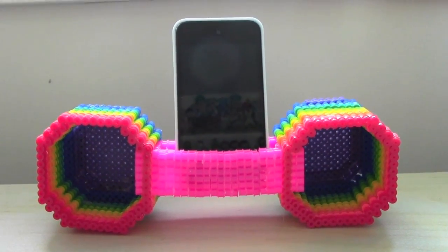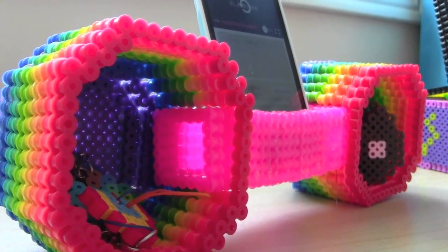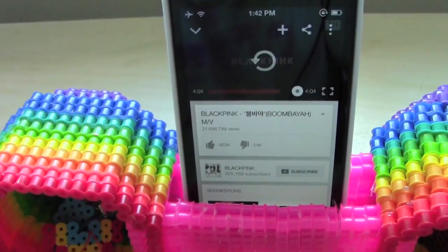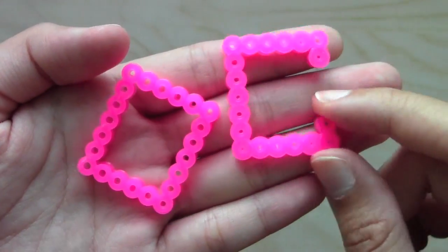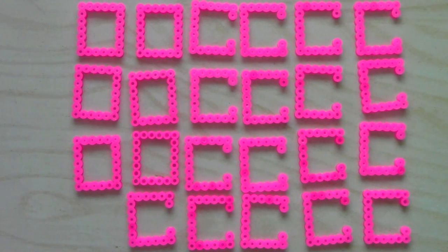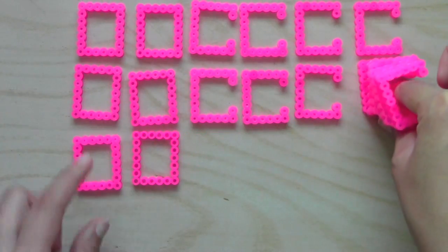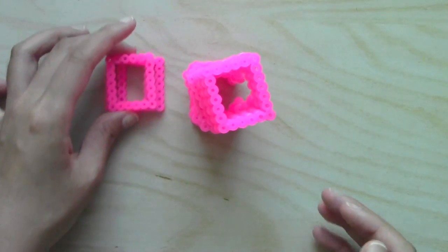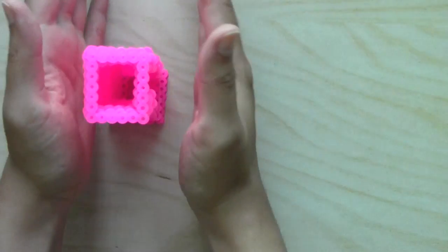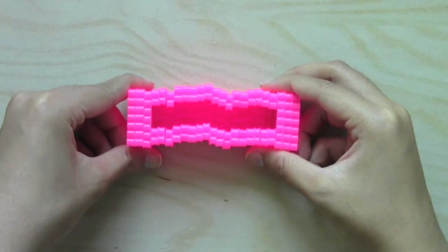My final DIY is my most ambitious one. It is a phone dock slash sound amplifier — but technically it's just a sound redirection. Anyway it's supposed to make your music sound louder when you're playing it on this dock. To make the part that will be holding the phone, I have two types of pieces: an O piece and a C piece. I have six O pieces and 17 C pieces and what I'm doing is stacking all these C pieces together. I'll glue them all in between and then get the O pieces — three on each side — and in the end it should look something like this, but first let's glue it all.